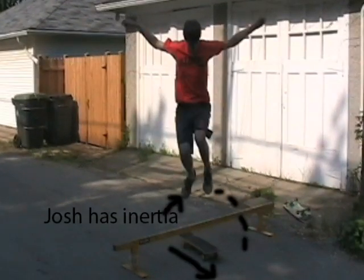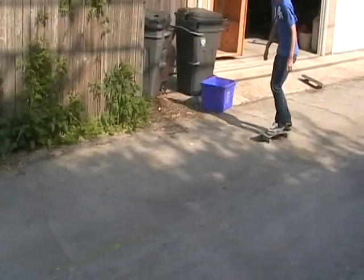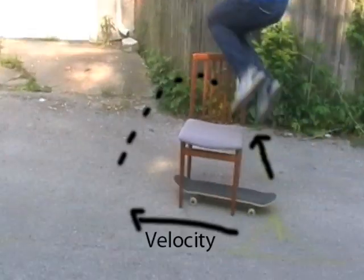During a hippy jump, your inertia moving forward will not be affected by jumping straight up in the air. This is true for any type of hippy jump, no matter what you're going over.